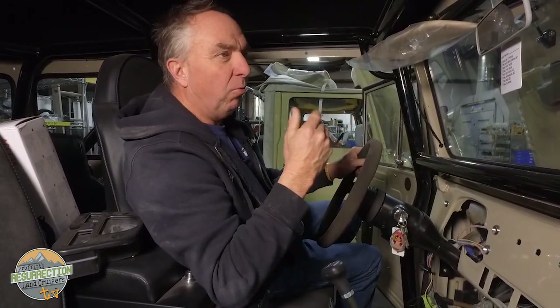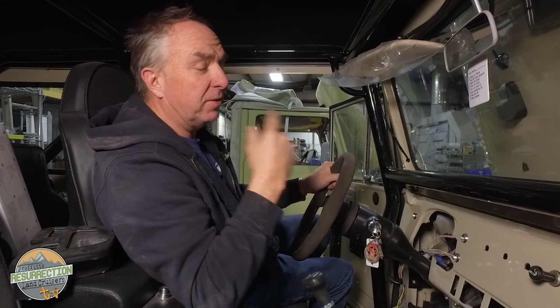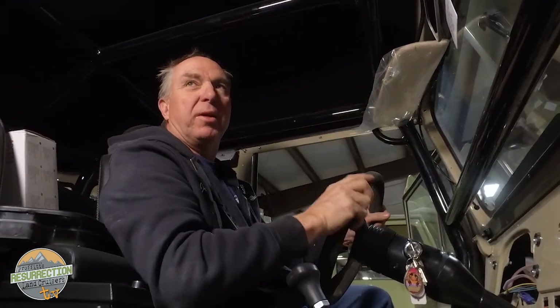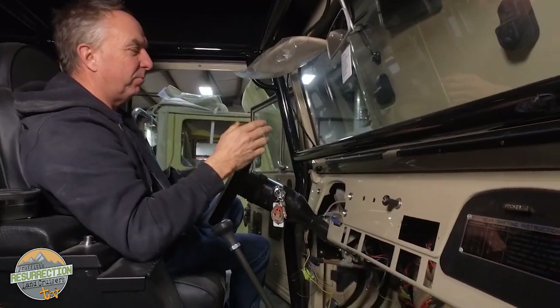You see it all the time: guys get their new vehicle home and think 'I want to make it mine,' so they start unbolting things and painting them black. This is actually a super nice quality paint job on this Land Cruiser, but then they painted all the hinges black, the latches black. To me that makes it look like an amateur — a 15-year-old kid — took it home and went to town with a can of black spray paint. It's kind of like fuzzy dice in the window. Stop it, stop it.